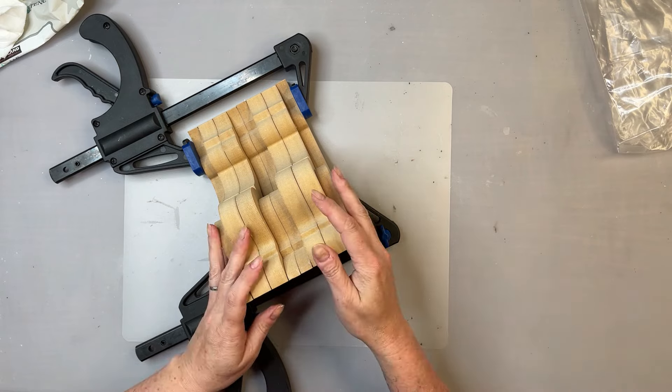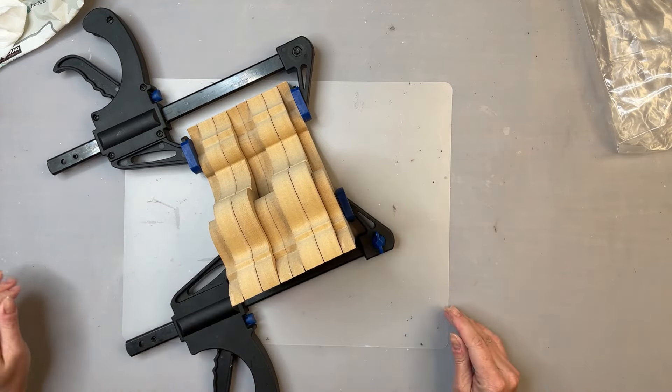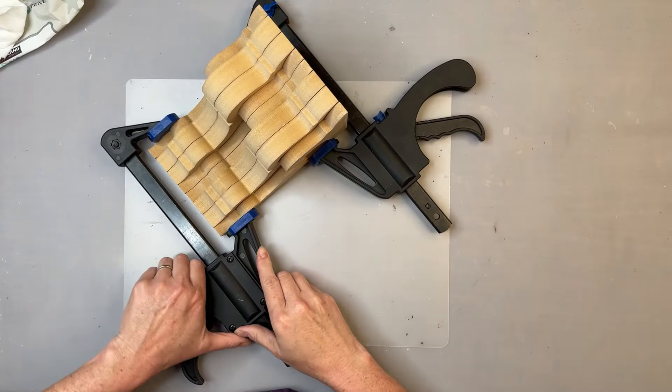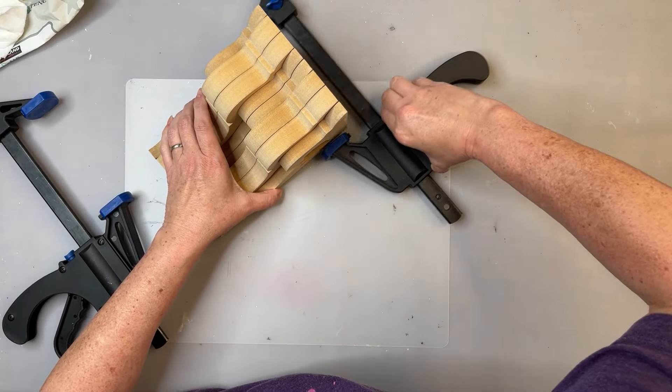We're going to let those sit for just a couple minutes to make sure, because this glue sets really fast. Okay, we are ready to paint, so let's take these clamps off.